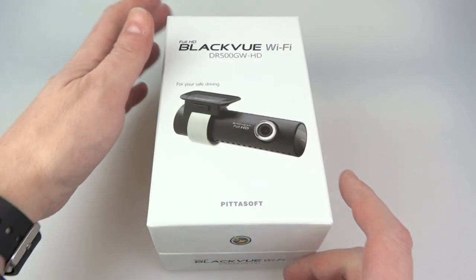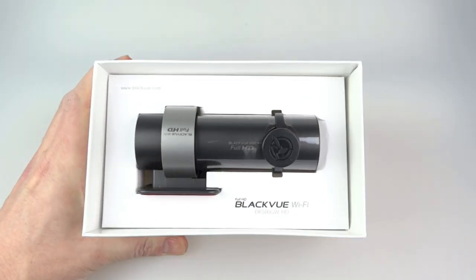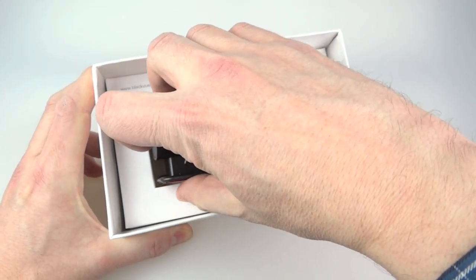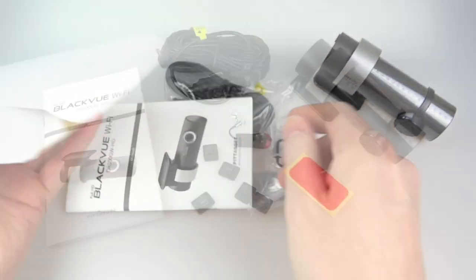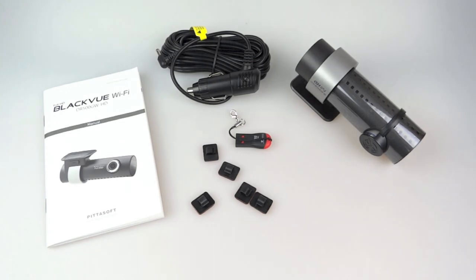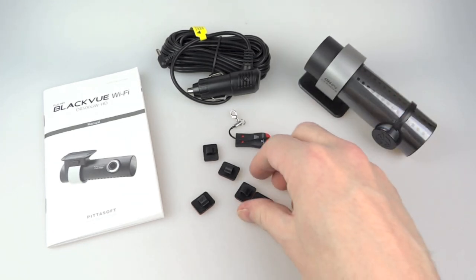Now let's look at the main event — the camera itself. We'll get inside the box and see exactly what you get. It's very nicely packaged; there's the camera at the top. Below that there are a few accessories. You've got one of those 3M double-sided sticky tape pieces — there's already one on the camera so this is a spare.